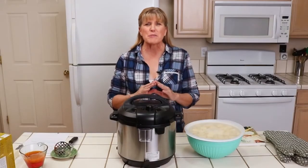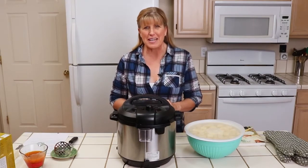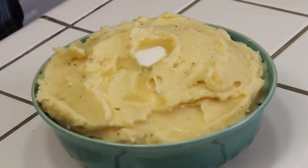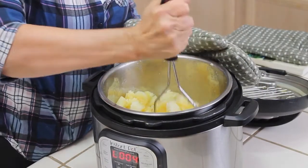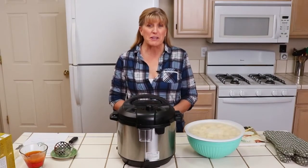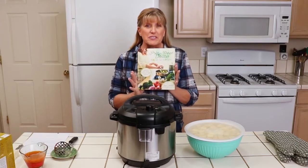Today I'm going to show you the absolute quickest, easiest way to make homemade mashed potatoes. I'm Aliyah Millam, founder of the food blog Premeditated Leftovers and author of the cookbook Prep Ahead Meals from Scratch.